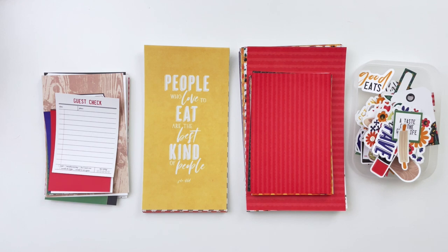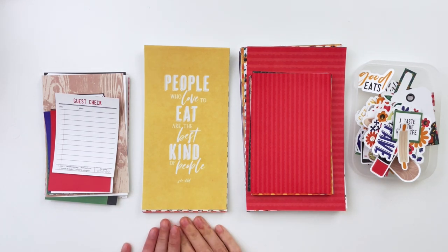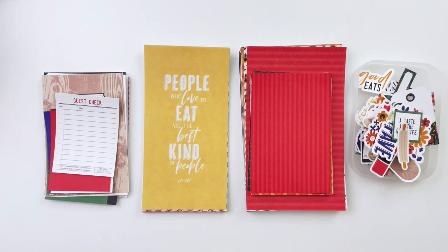Hey hey hey scrappy people, it's Tracy Reed here today coming at you with an unboxing of my brand new Foodie collection. I'm so excited to show you this video and this collection because I have been asked for so many years to do a food collection, and I finally came through for y'all.